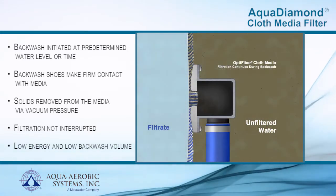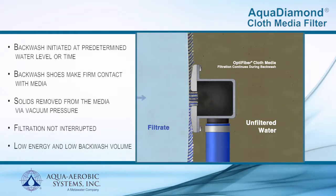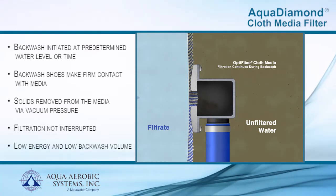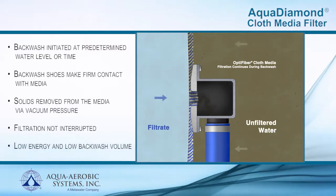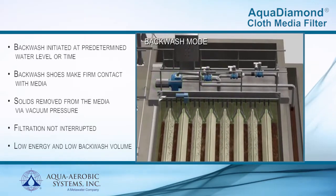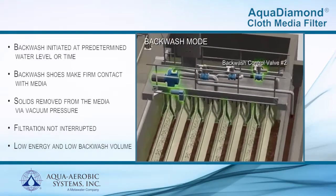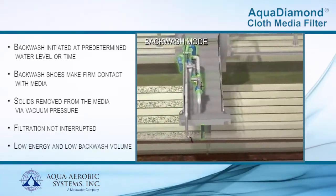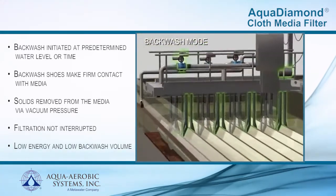The backwash shoes make firm contact with the cloth media and solids are vacuumed by liquid suction, drawing filtrate back through the cloth media. Cloth fibers are fluidized, releasing the stored solids held in the cloth depth. The fibers are then laid back into place as the backwash shoe continues to travel over the media. As the drive platform returns to the start position, the remaining diamond laterals are backwashed, controlled by backwash control valve number two. During this process, backwash wastewater is typically directed to the plant's headworks, while normal filtration continues without interruption.